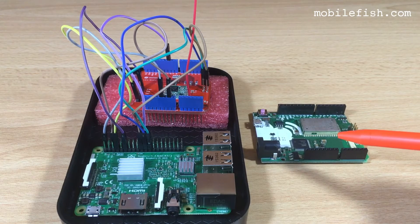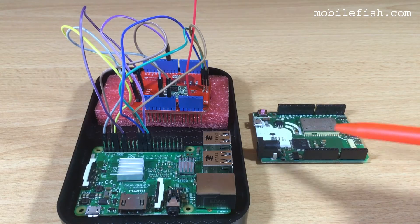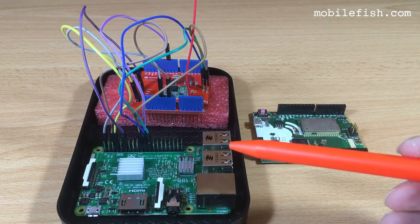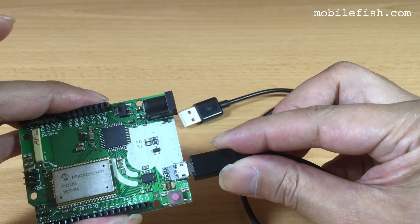I'll be using the Things Uno as a node to send data, such as temperature, to the single channel LoRa gateway. To load the sketch, I'm using a micro USB cable.